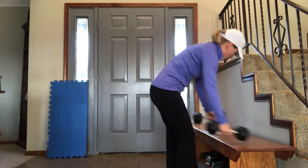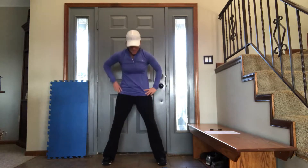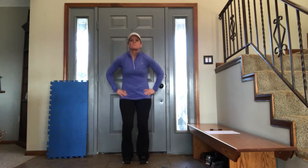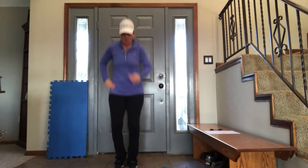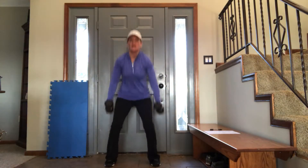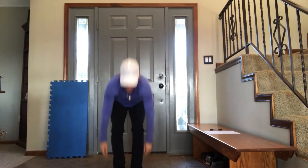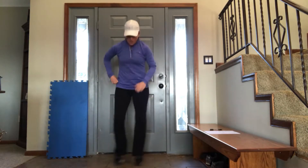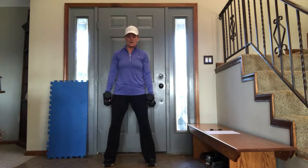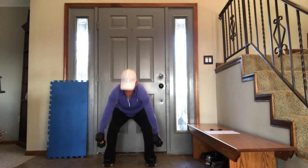On to number 4. We have 4 squat touches — you can hop them — and 4 squat curls. Here we go: 1, 2, 3, 4. Pick up your weights — 4 squat curls. Squat, curl 1. Squat, curl 2. Squat, 3. Squat, 4. Back to squat touches or squat jumps: 1, 2, 3, 4. 4 squat curls: 1, 2, 3, 4.